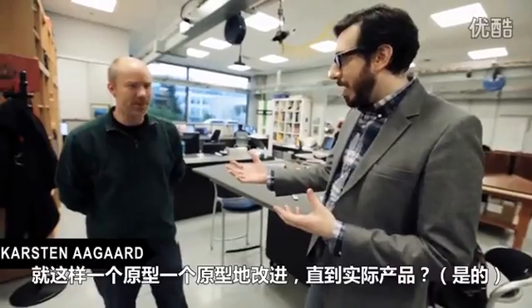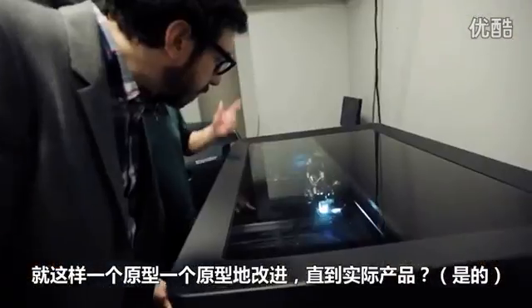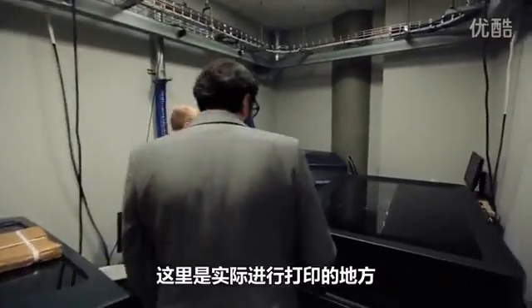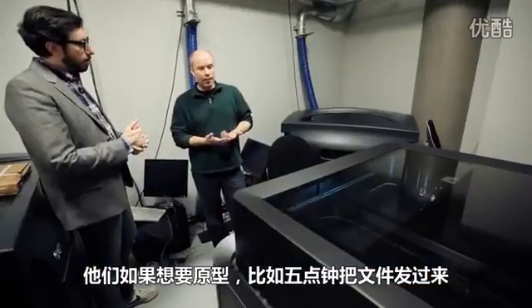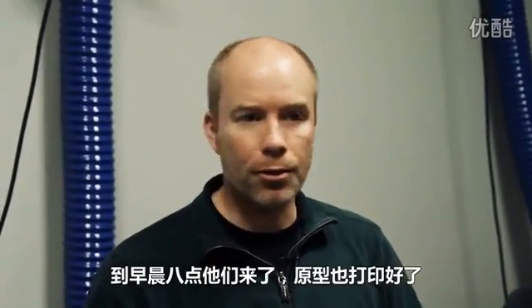Sometimes with 3D printers. And you go from prototype to prototype to prototype into an actual product. This is where the actual printing takes place. We basically try to build prototypes in real time — when they want it, 5 o'clock they dump their files, we get it running, 8 in the morning they come in, it's ready to go.